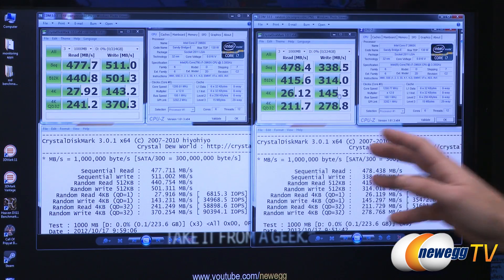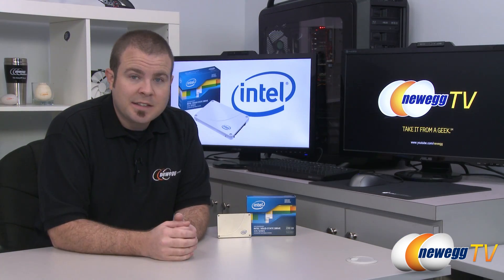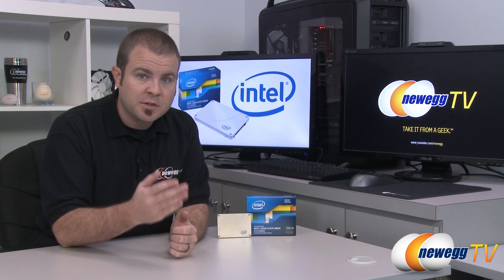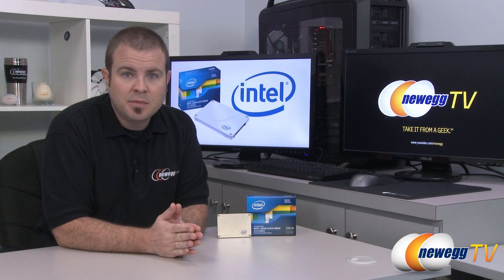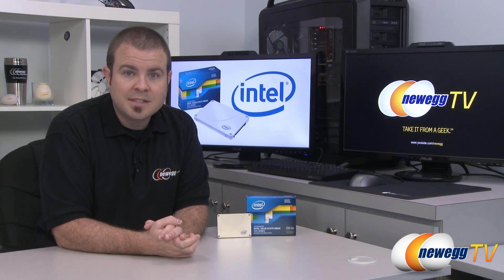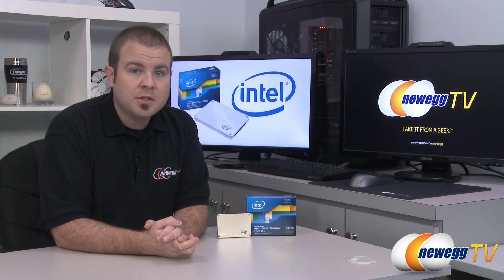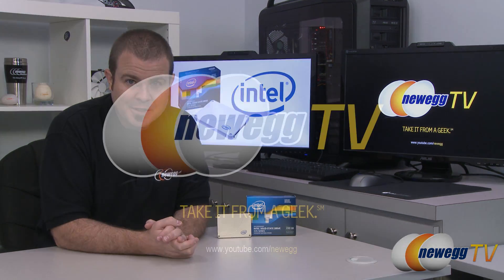Based on my testing I can definitely say the Intel 335 Series is a strong performer in all categories — whether you're looking at higher throughput sequential reads and writes or the 4K tests that make such a huge difference in day-to-day computing. And if you go with Intel, you have their long-term reliability, as they've been in the SSD game for quite a while. That's going to be all for this video — if you enjoyed it, you can find more on our Newegg YouTube channel. Thanks for watching, and we'll see you next time on Newegg TV.